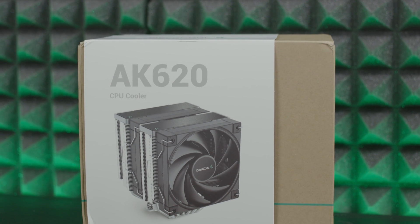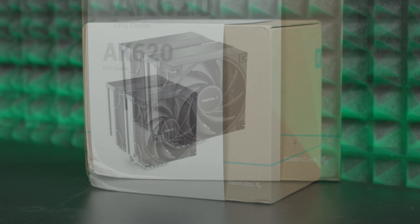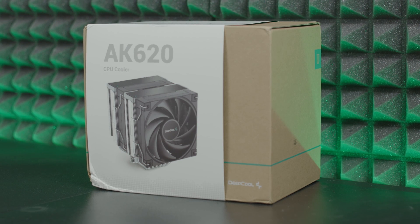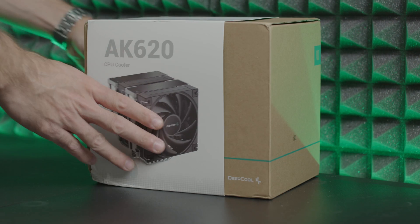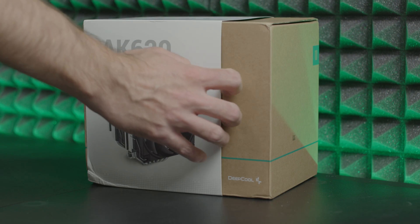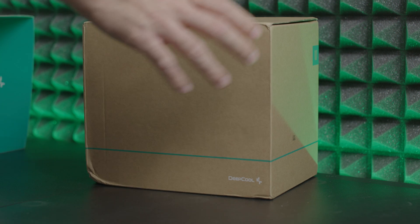The AK620 has socket compatibility with Intel 2066 and the other sockets that go with the Extreme processors, as well as 1200, 1151, 1150, and AMD sockets. The weight of the CPU tower cooler is almost one and a half kilograms.